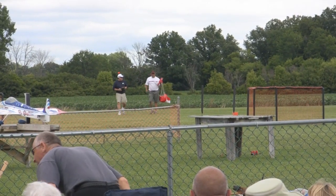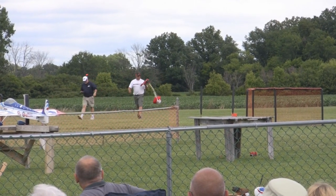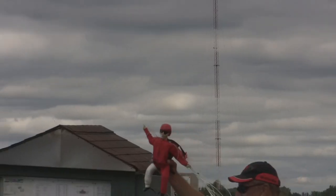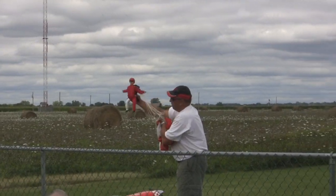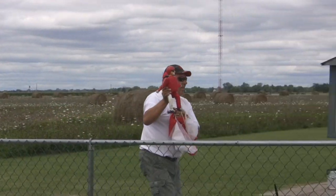The problem with Bill's aircraft is he lost elevator control. So without elevator, you have no control over up and down — and in this case, unfortunately... he jumped out of the plane! Don't give him too much encouragement; he's going to want to get paid next time.